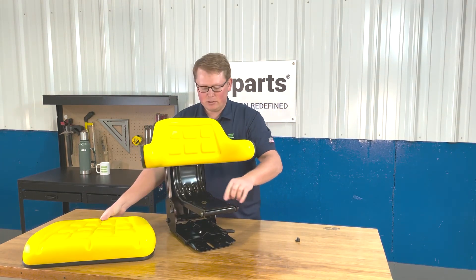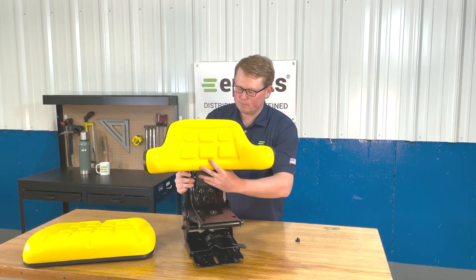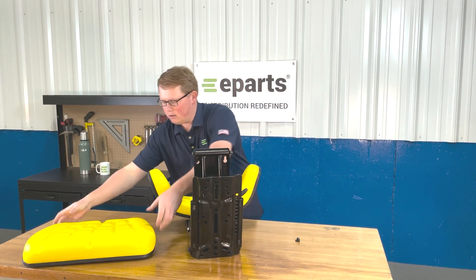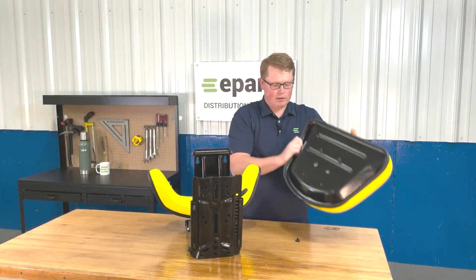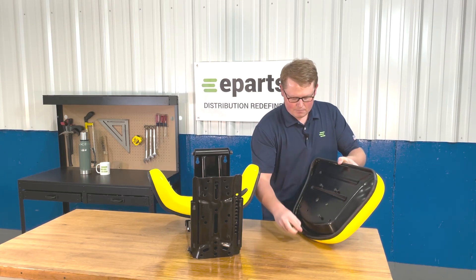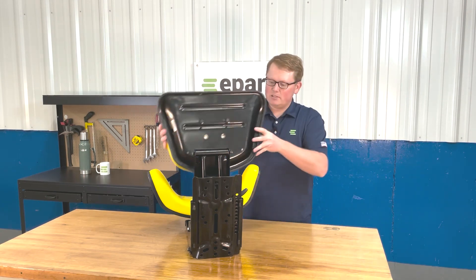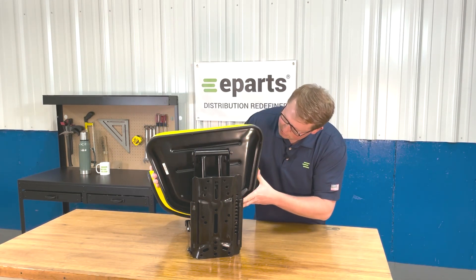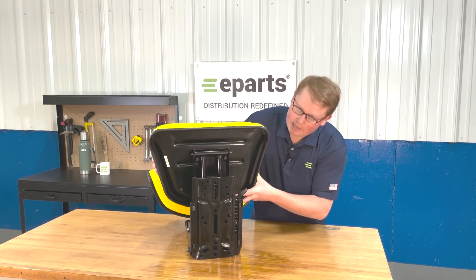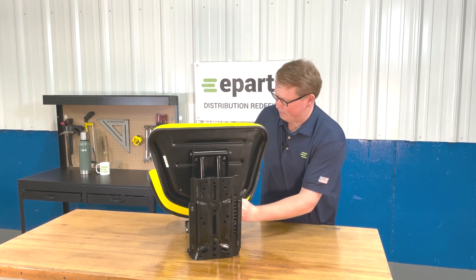On the bottom side of the seat suspension, you'll see that there are also four slotted holes there. Again, on the bottom cushion, you want to take four of the bolts and just start them on the bottom side. From there, you'll be able to hold the seat up to those slotted holes, lock it in place, and then tighten those right there on the bottom side of the seat.